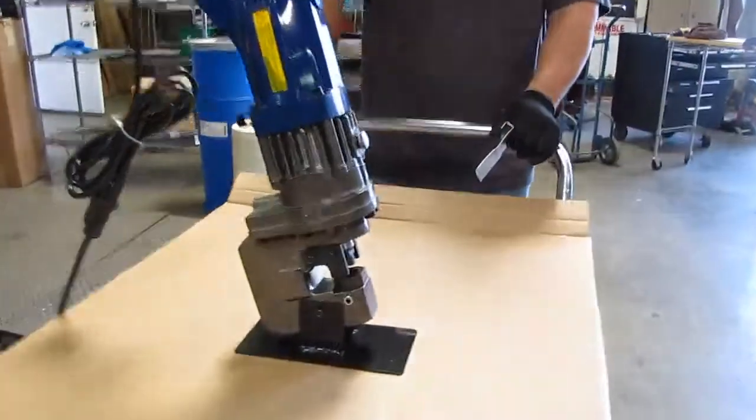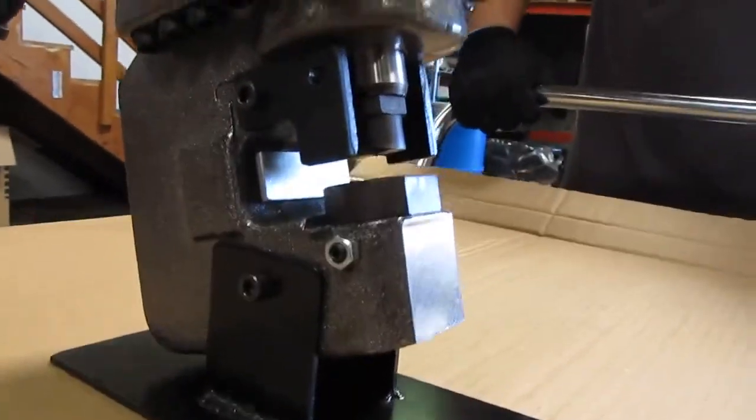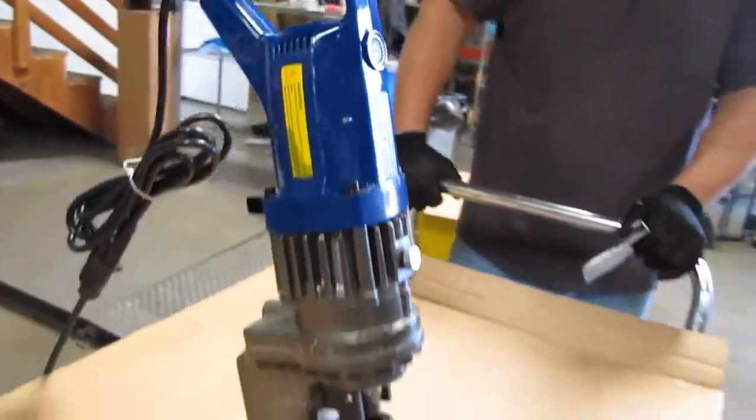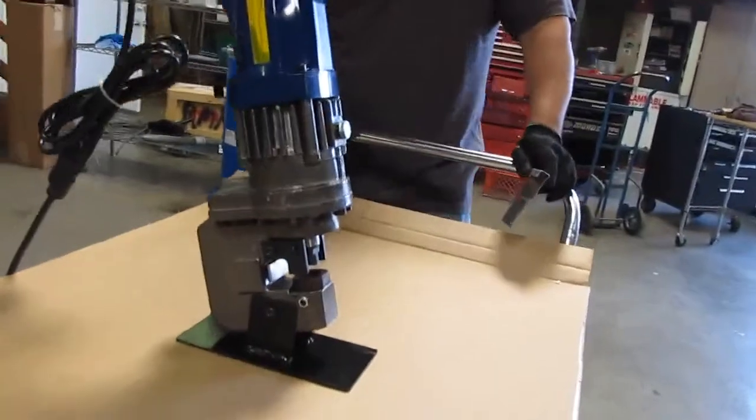Here we have a hydraulic electric pole puncher. We got it hooked up to 115 volts. We're going to go ahead and show you a couple cuts here on some material.